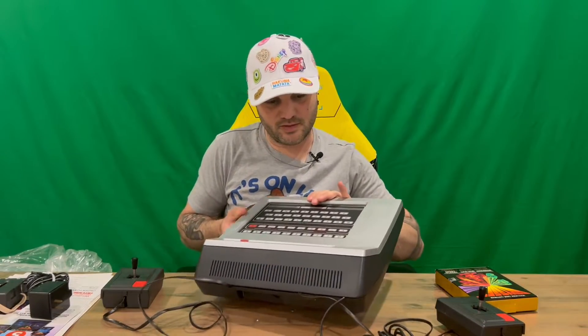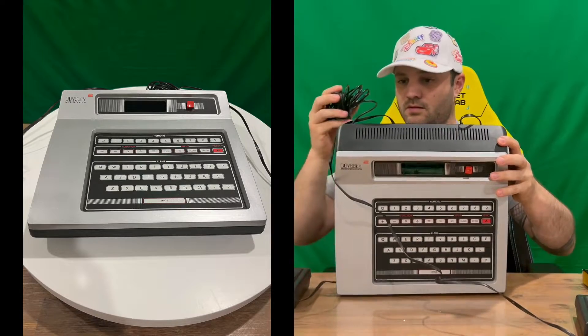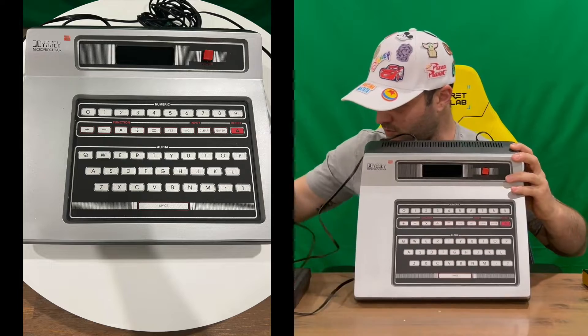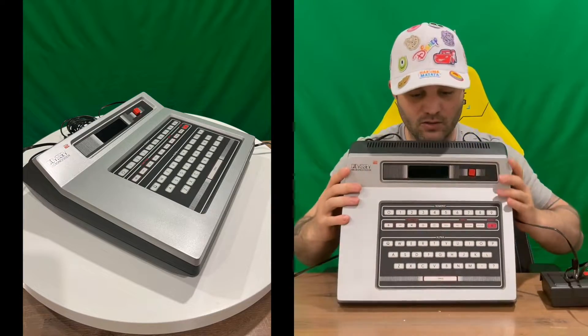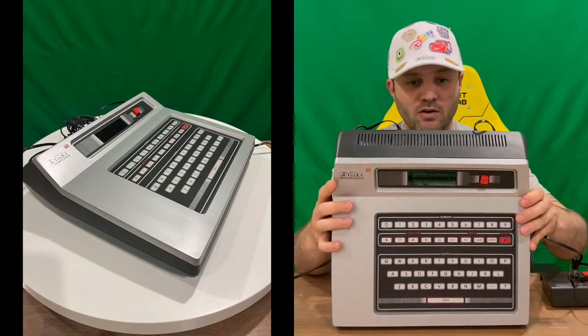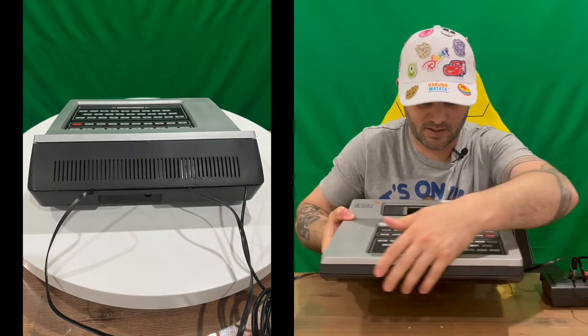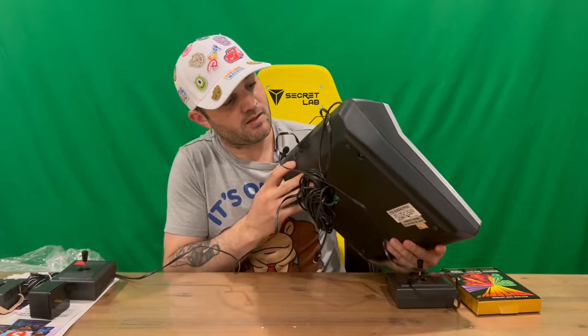So here is our Odyssey 2. There you are — here's the Odyssey 2 system. On the front top you've got the face there, nothing on the sides, and then the inputs are on the back.